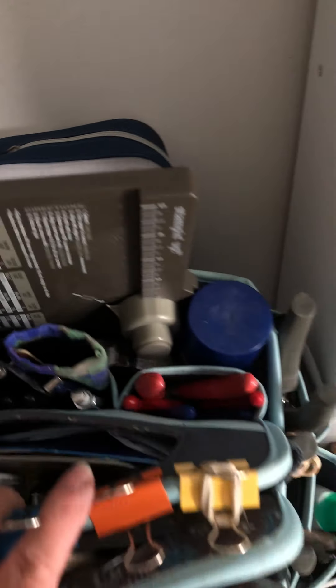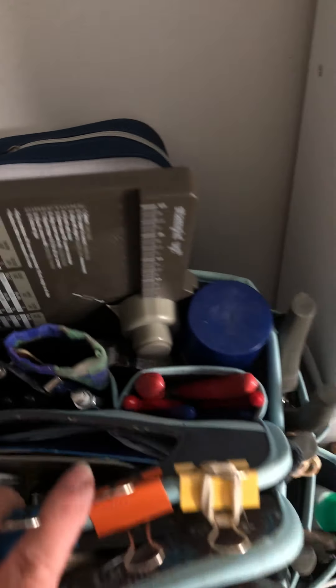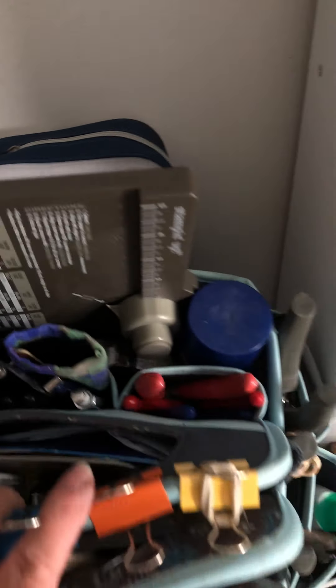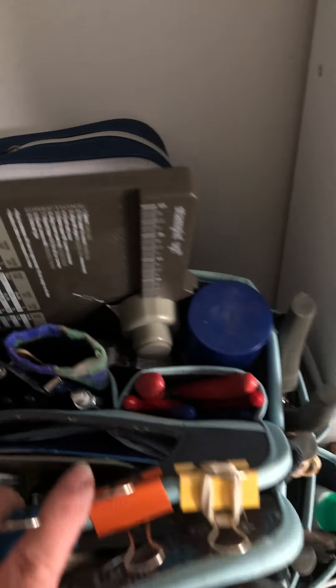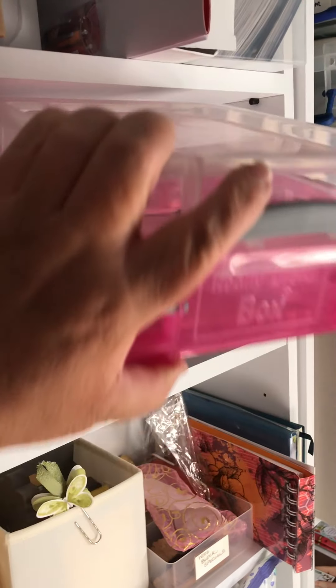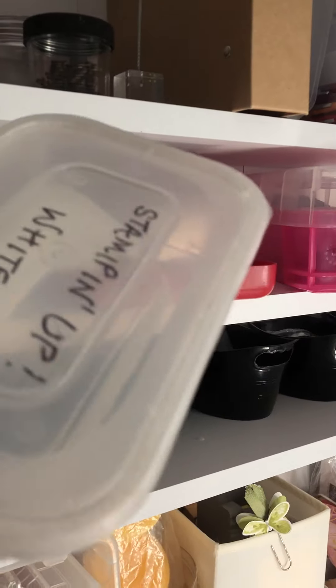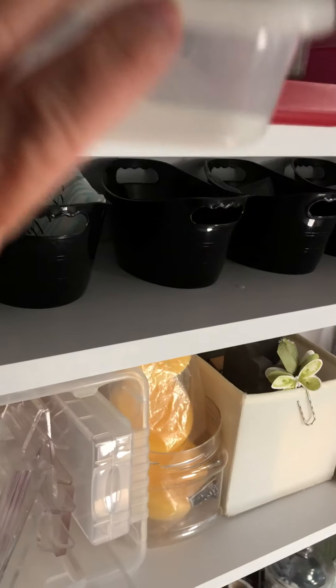I have a shelf dedicated to heat embossing — all my little jars of embossing powders, plus powders pre-loaded into grab-and-go containers labeled on top, so I can just reach across and pick up exactly what I need.